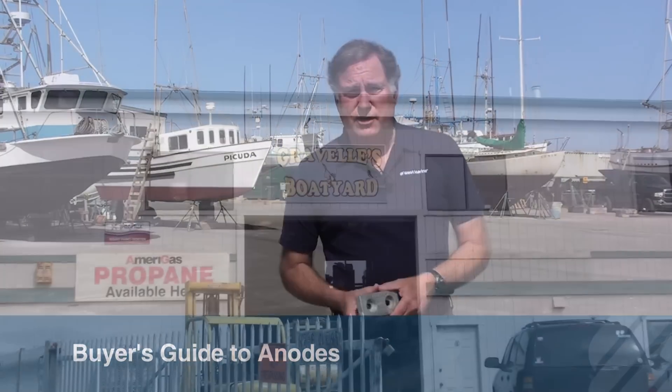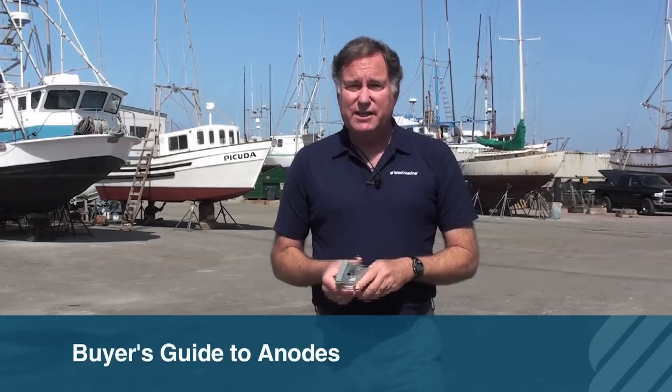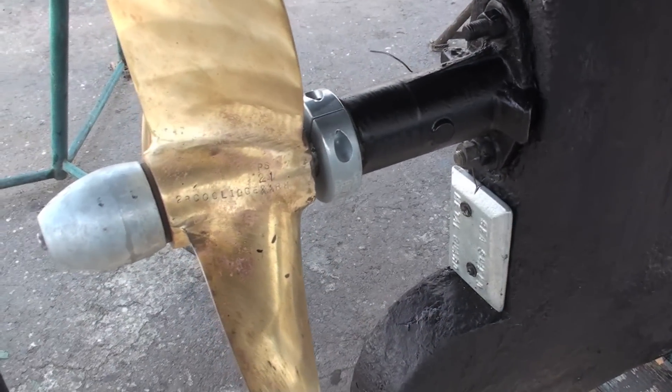Hi, Chuck Holley from West Marine, and today the topic is anodes. We're at Gravel's Boat Yard down in Moss Landing, California. We've got a lot of different commercial vessels and some recreational vessels here, and the one thing they have in common is they all have something that looks like this underneath the waterline.